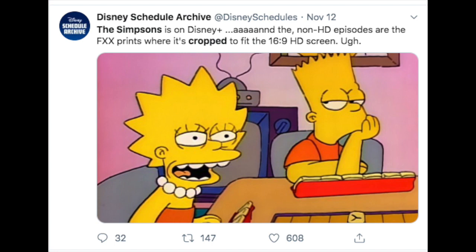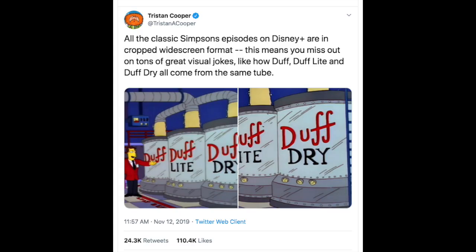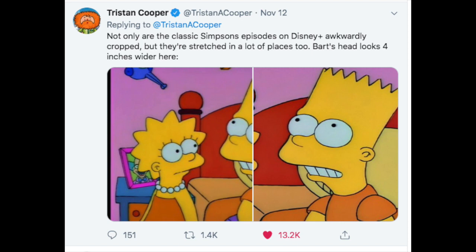What happened was that they announced the original seasons of The Simpsons on their service, and it turns out from various fan reports that The Simpsons' original seasons are presented in 16x9, and they're not presented in 4x3. For the original seasons of The Simpsons, they were filmed entirely in 4x3. However, the newer seasons were filmed in 16x9 in high definition. This whole controversy about Disney cropping the original seasons of The Simpsons reminded me so much about what happened with Dragon Ball Z.